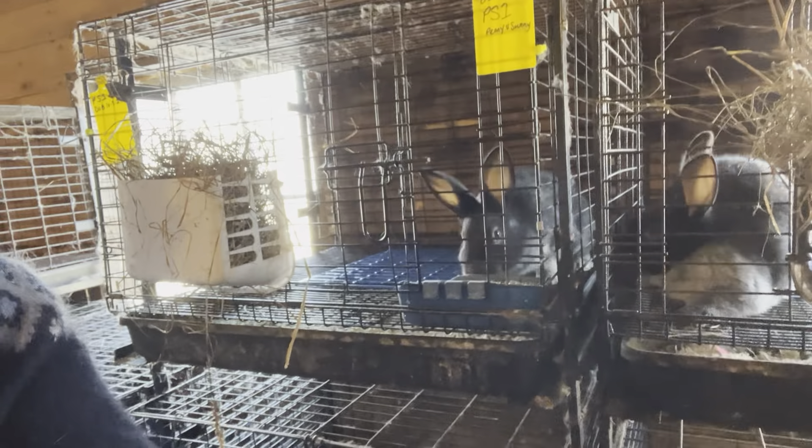This little girl I'm going to mark as a doe, going into cage G8, and we'll see how the others add up.